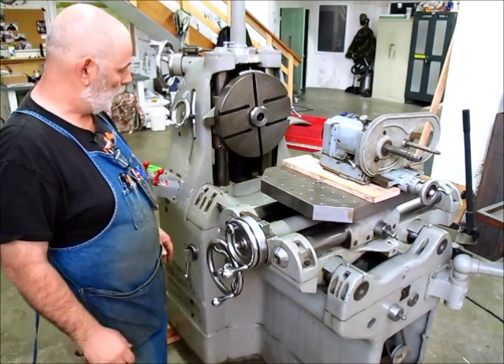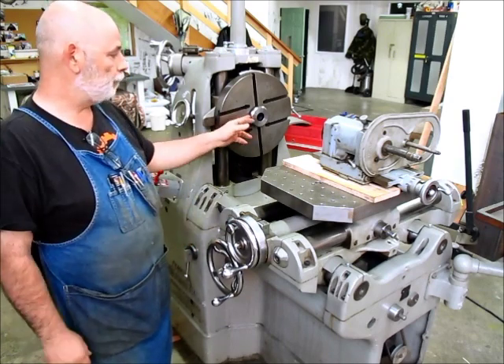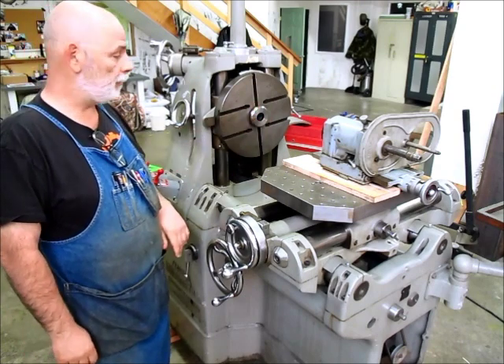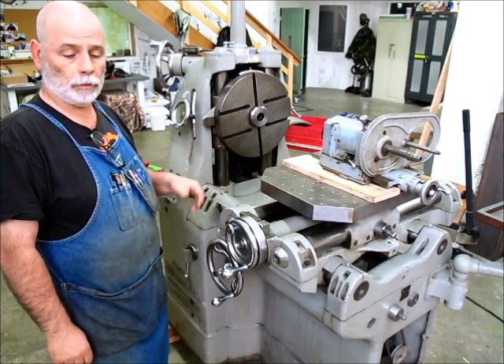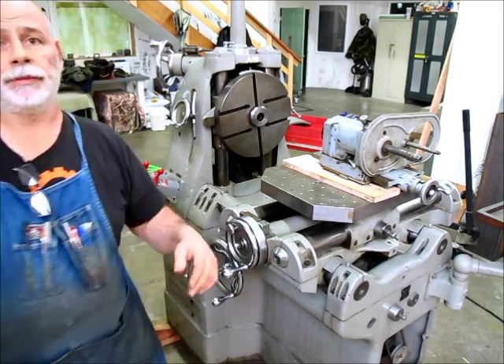Anyway, that's about it for this right now. I'm going to button it back up, do a little sketching, and figure out how I'm going to make this collet closer for this machine. Thanks for watching - it's Tom, Aux Tools.